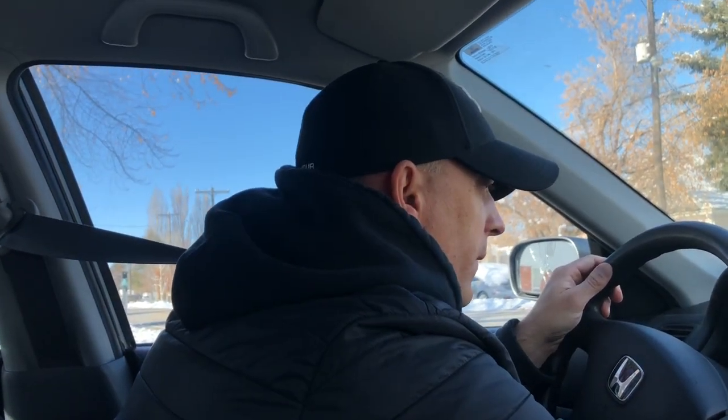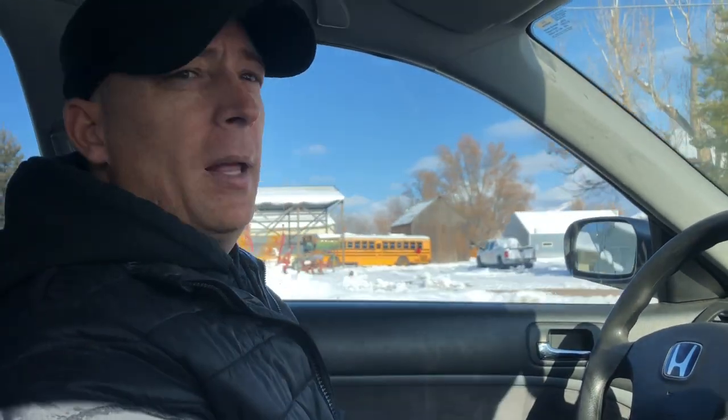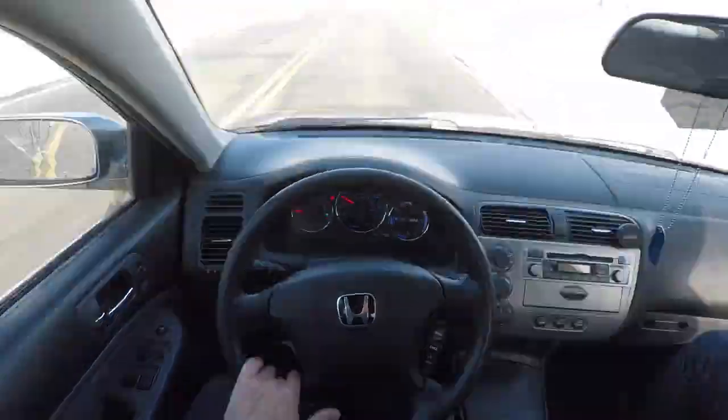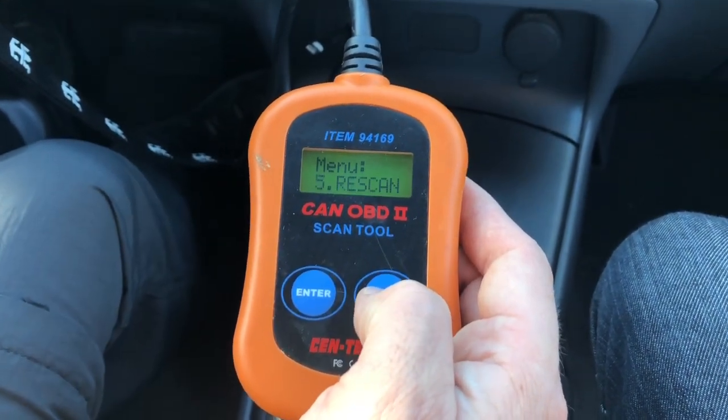So we'll probably drive till we're about 72,500 to 73,000 miles - that'll give us a good 20 miles before I take this in and have the emissions done. We'll get you on a time-lapse right now and just cruise real slow for a few miles.